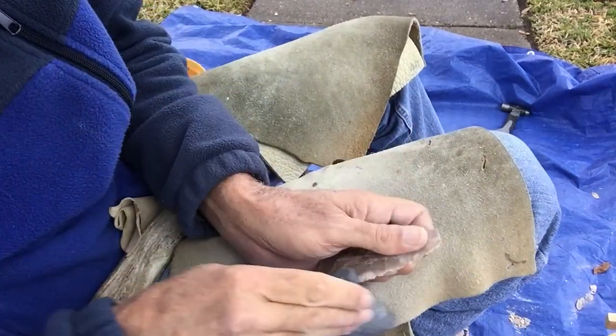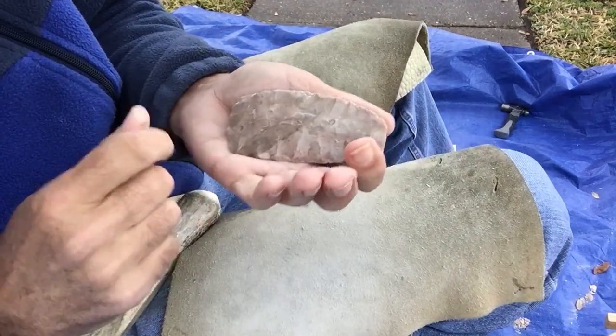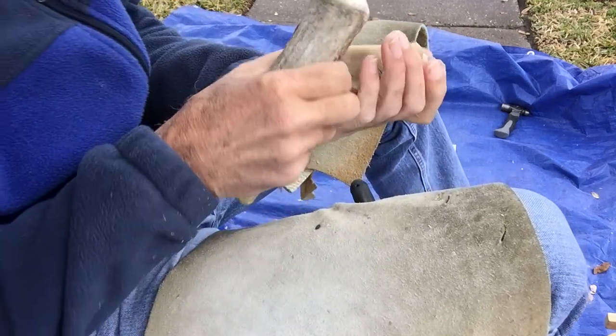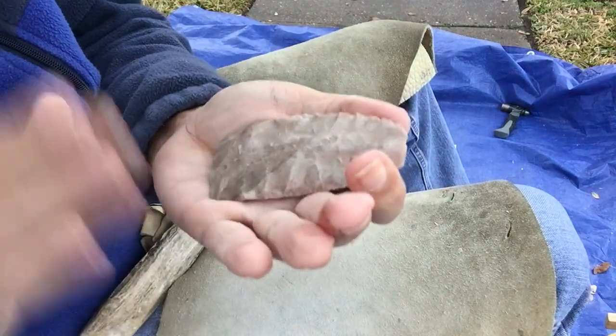I told you I'd be back, I'm back. So I did lower it. I've got a little thickness there and I'm just going to get that gone. Blended it.